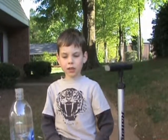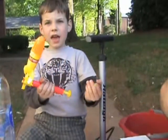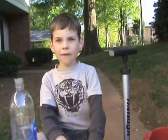Hi, my name is Max. Today I'm going to show you how to make a water rocket. You can buy one for $20 to $30, and this is how it will look like. Making one will be more powerful and will have more strength.